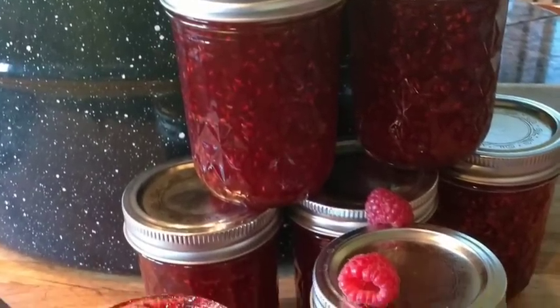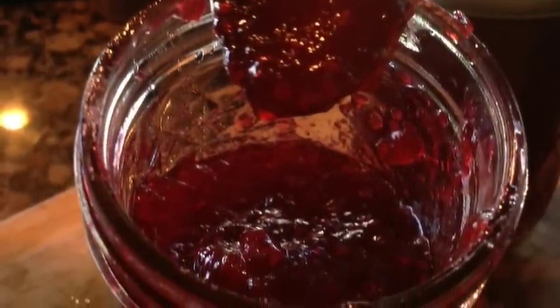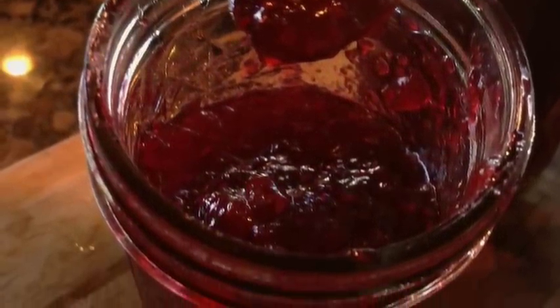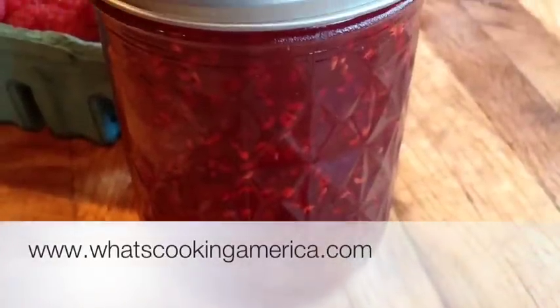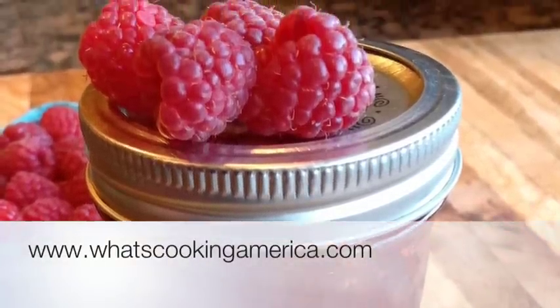We're all done! We hope you enjoyed learning how to make raspberry jam with us in our first adventure into canning. Please check out this recipe and others at www.whatscookingamerica.com. Have a great day!